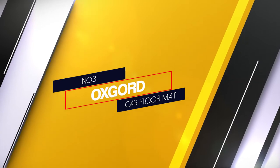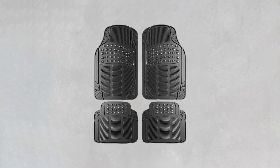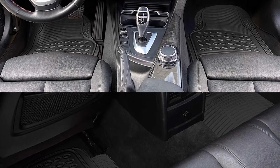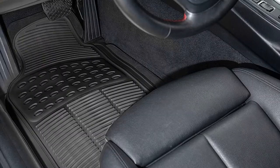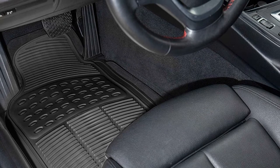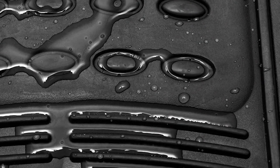Number 3. Oxgord Car Floor Mat. Vehicle owners searching for a streamlined all-weather option, especially those who live in mild climates, should consider the Oxgord floor mats. The front two mats are 17.5 by 29 inches. Two independent rear mats, 18.25 by 18.75 inches, protect the floor beneath the passenger windows. Compared with door-to-door backseat mats, separate mats are easier to remove for cleaning, and the smaller, more manageable size prevents dumping or smudging grime onto the carpet and seats. The height on the sides, however, is shallow — 0.25 inches — so water doesn't pool and can evaporate quickly.